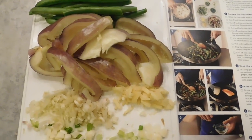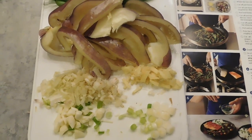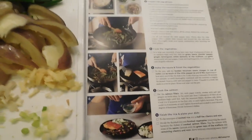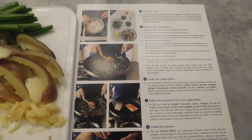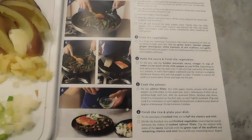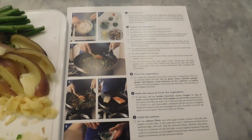So I have chopped up the green beans, the island pepper, ginger, the lemongrass, garlic, and parts of the scallions. I really like this box because they have all the steps right here listed for you, even with pictures, so you know you can't really miss a beat on it.